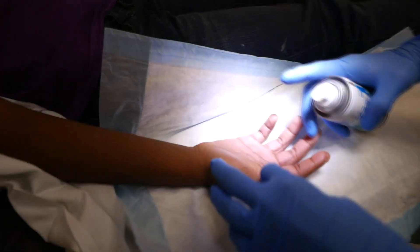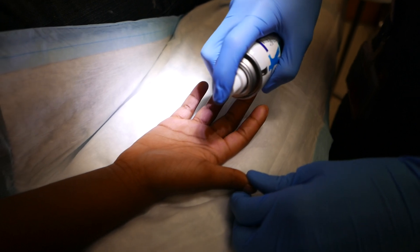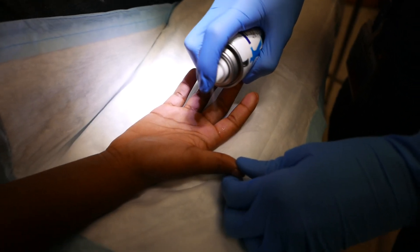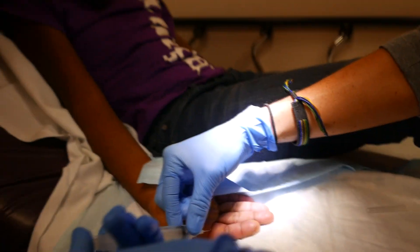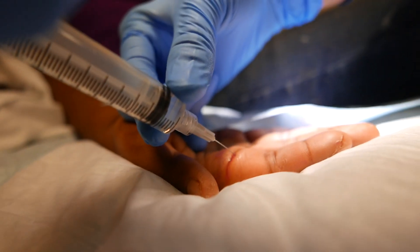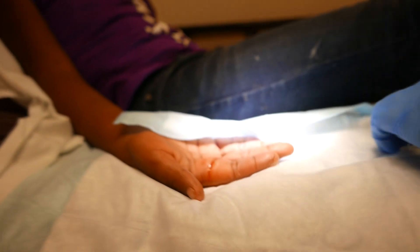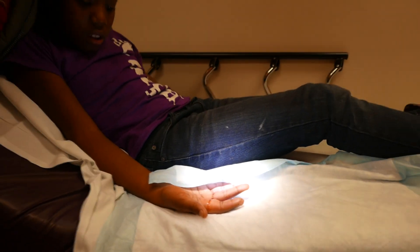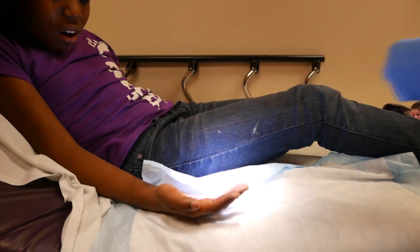All right, you ready? So just spread these ones out. Okay, so we're gonna go for 10 seconds, okay? One, two, three. You all right, hun? I'm putting a lot in there to make sure you're numb, okay? You did great. You did fabulous. All right, start moving that finger around — we want to get that all numb.